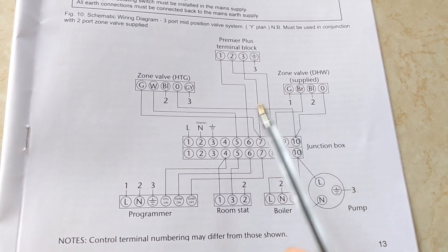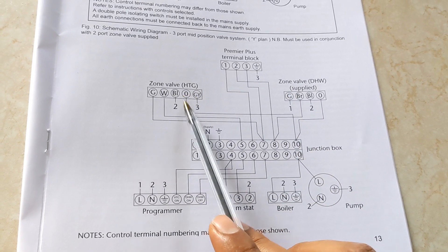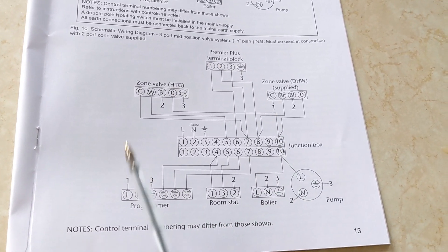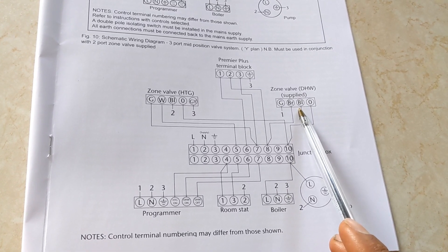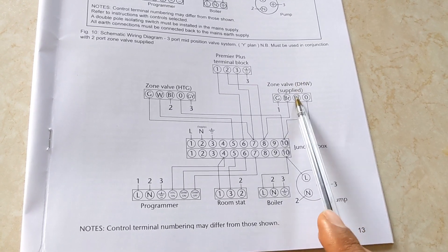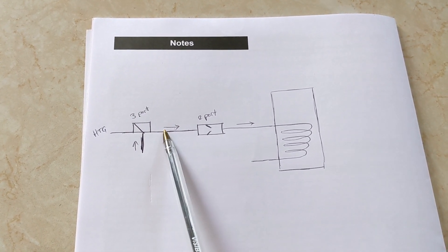The reason for this is that on an unvented cylinder, if you've got an existing Y-plan setup and you're replacing an open-vent cylinder with an unvented cylinder without converting it from Y-plan to S-plan, the 3-port valve always sits in the hot water position by default. So if the 3-port fails, that unvented cylinder is going to keep heating and heating continuously. The 2-port valve acts as a safety device because if it fails it just shuts off — it springs back into its closed position, stopping anything going past. So whenever you're installing an unvented cylinder on a Y-plan system, you always have to have a 2-port which acts as a safety device.